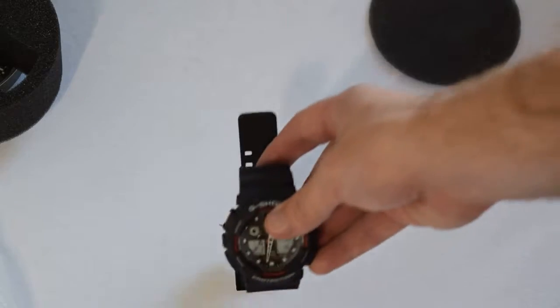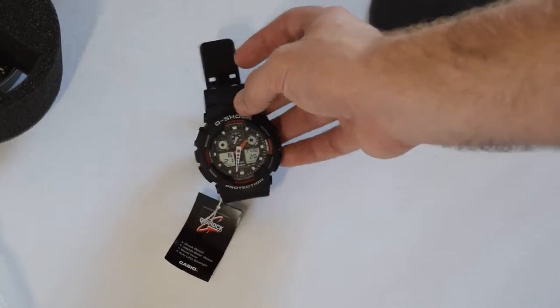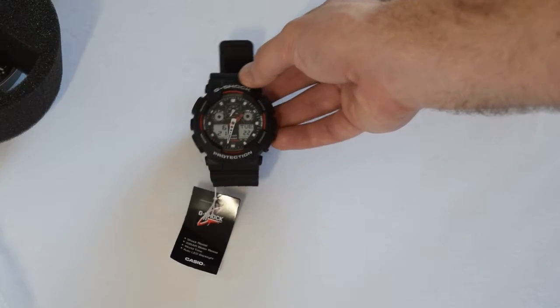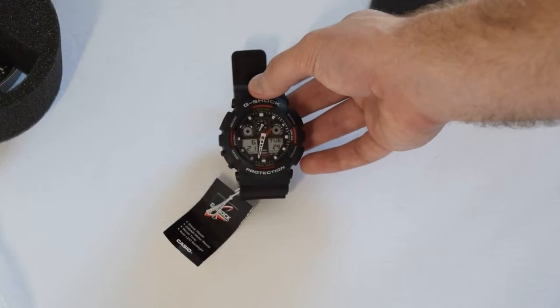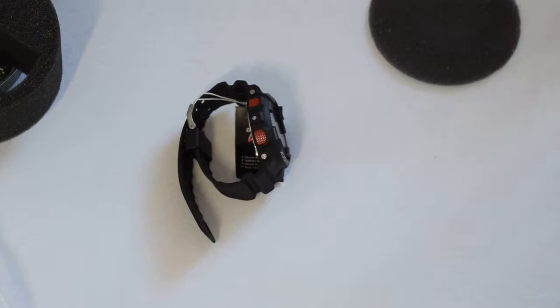The criticism I've heard about this watch is the backlight — apparently at night time these things are an absolute nightmare to actually read. But yeah, very short and sweet video, nothing too special, but I just wanted to show you guys exactly what it looked like. If you've got any questions, just let me know in the comments. Cheers.